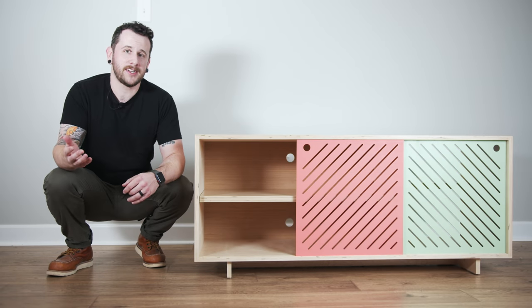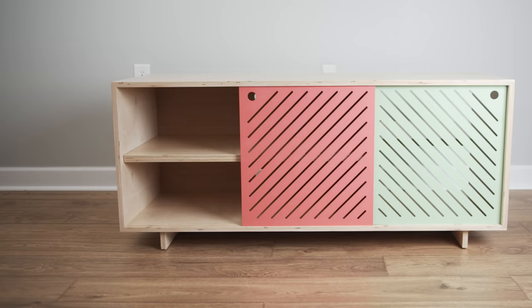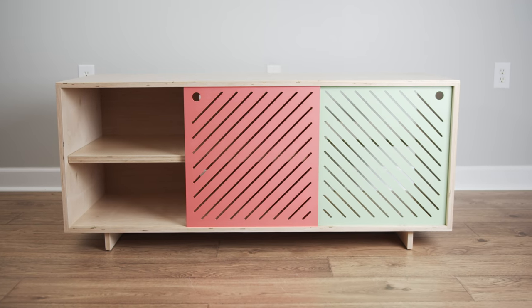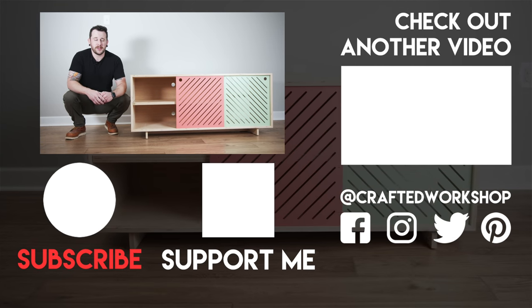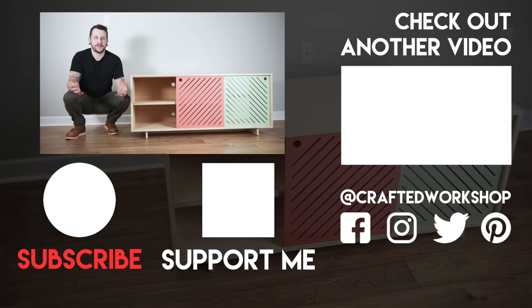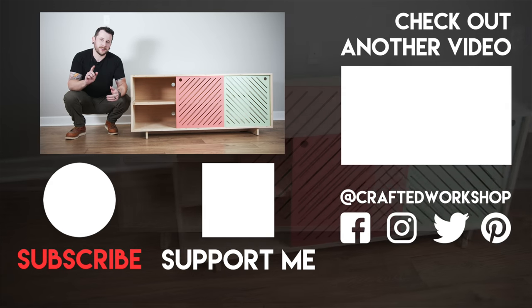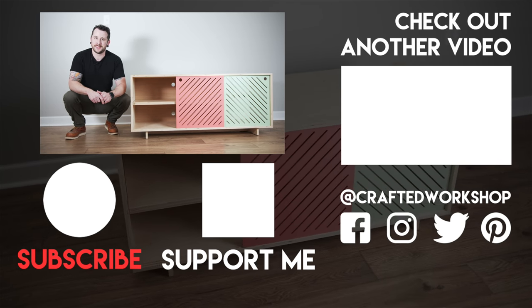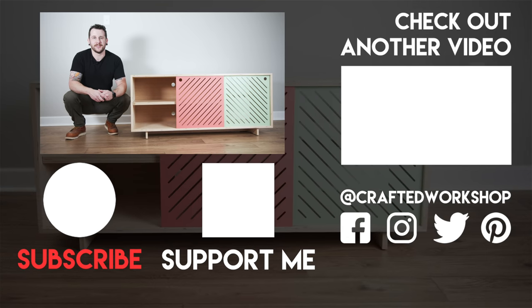Hopefully you guys enjoyed this one — I've really been digging the exposed plywood look here lately. I will have plans available for this project in case you're interested in building one of these yourself, and I'll link to those down in the video description below, along with links to all the tools and materials I used. If this is your first time here, go ahead and get subscribed — I put out new project videos like this pretty much every week. Ring that little notification bell so you don't miss any future videos. Thanks again for watching everybody, and until next time, happy building.